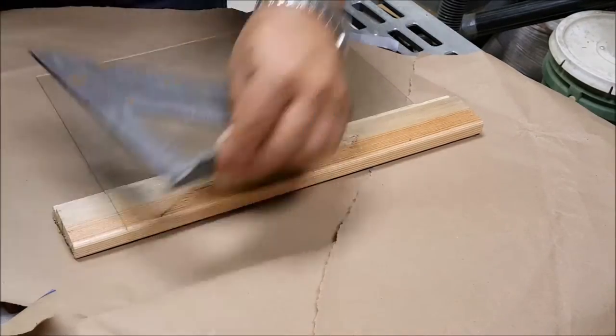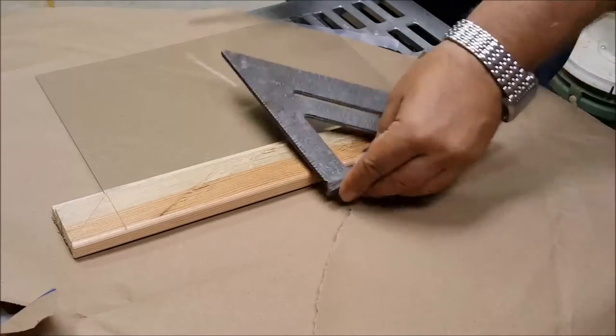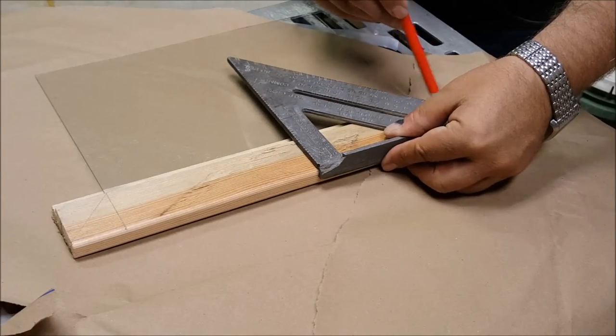Once in a while I like to eyeball things, but here I'm using a speed square to get the lines where I want to make my miter 45-degree cut.